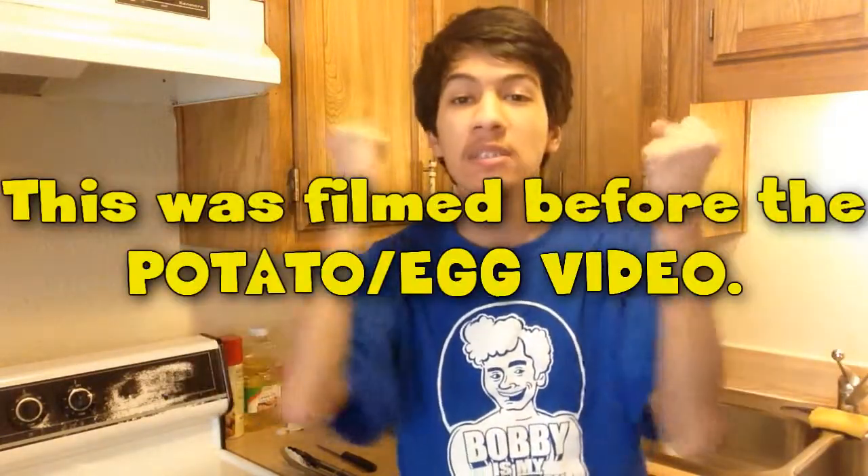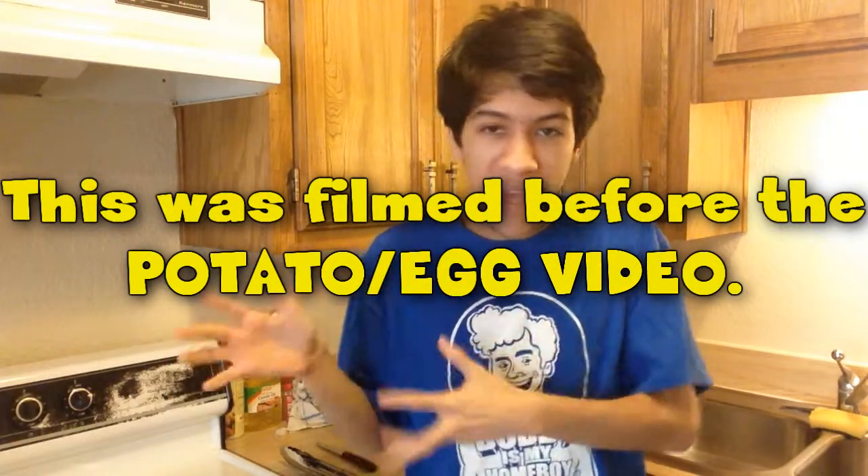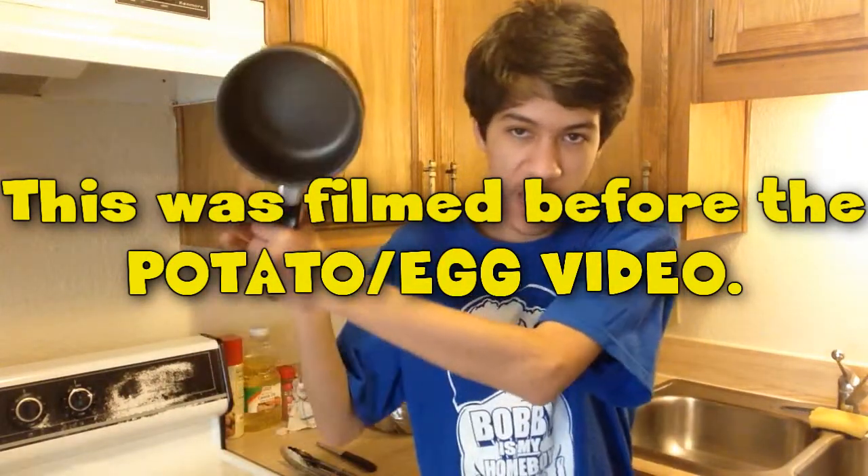I decided that I haven't really cooked anything in a while, so I'm really going to try cooking mashed potatoes here.